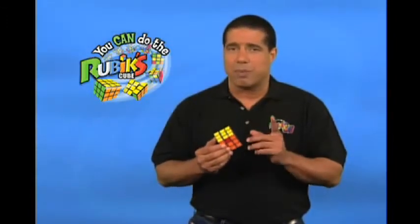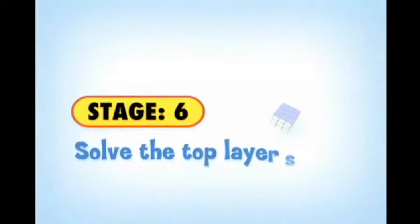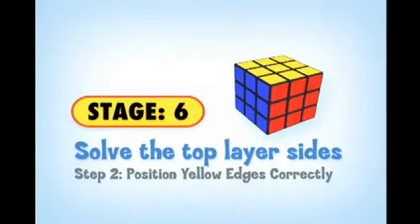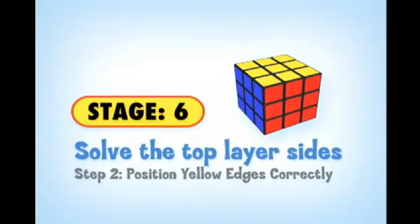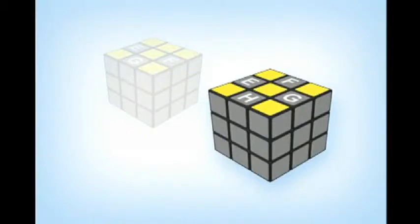Congratulations — we have one more step to go! If your cube doesn't look correct at this point, simply go back to the beginning and go through the stages again. One of the more common mistakes is moving the cube around in your hand when making the moves — remember, you're rotating the faces, not the cube. Now that the yellow cross is completed and the yellow corners are in the correct position, the second step of Stage 6 is to solve the yellow edge pieces. Your cube will have one of two situations: either one edge piece is in the correct position and three are incorrect, or all four edge pieces are in the wrong position.